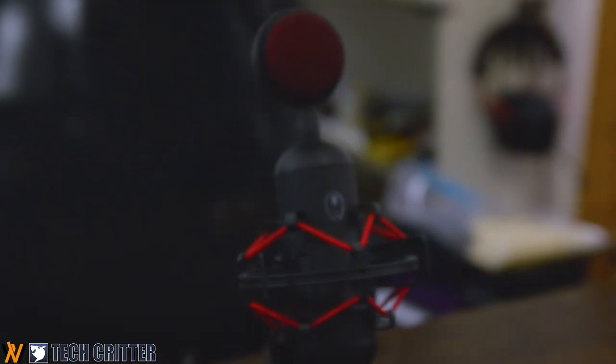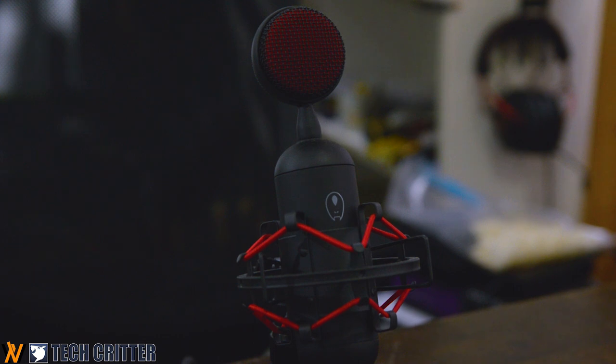One thing I like about this microphone is the shock mount. If I do this — lightly tapping — the microphone will not pick up that much because of the shock mount that separates it between the table and the microphone itself, which clearly makes a lot of difference in terms of sound quality.